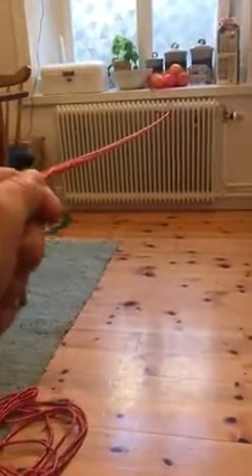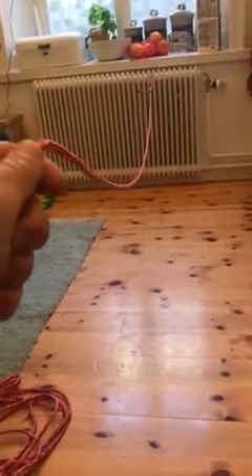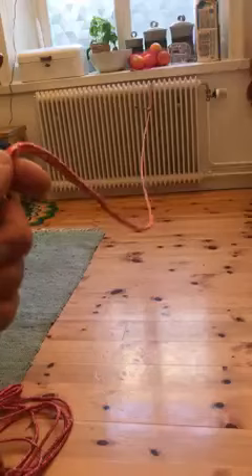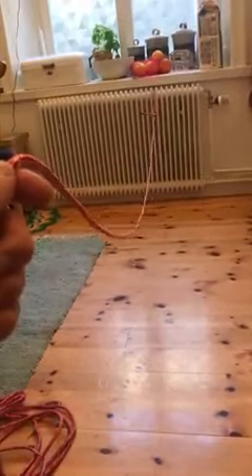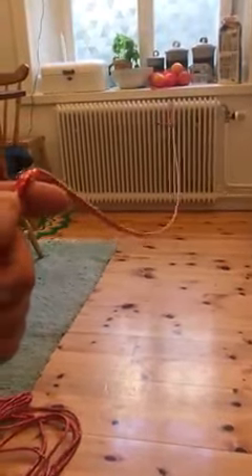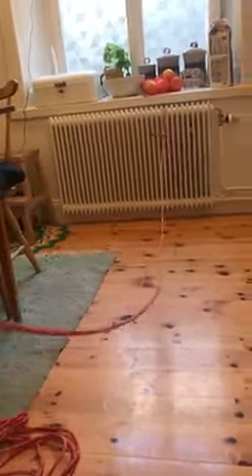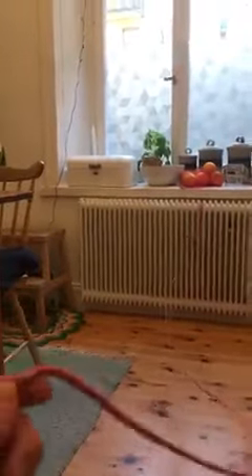To avoid this happening, just as the mainsheet starts to droop, you give a tug, and that makes it flip up in the air. So that extra little tug is what stops the mainsheet from catching around the back of the boat.